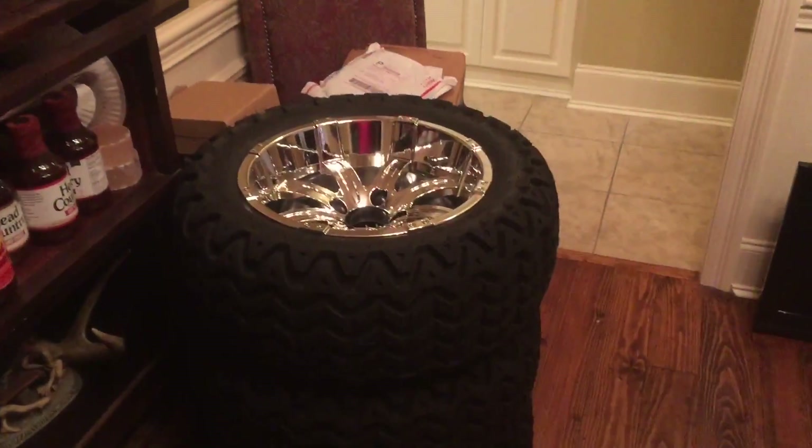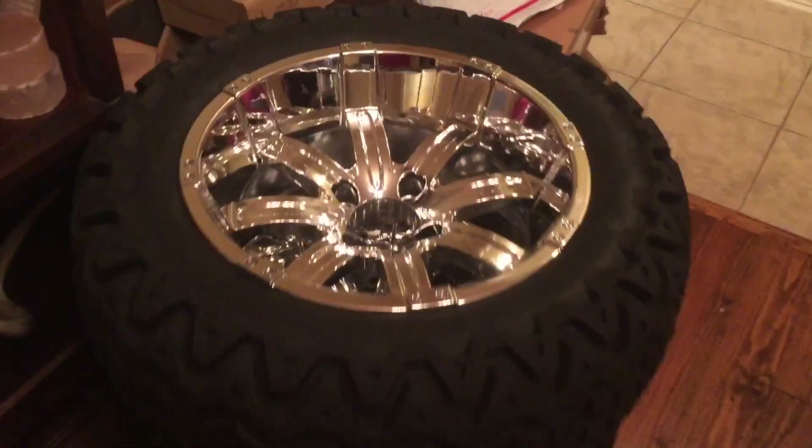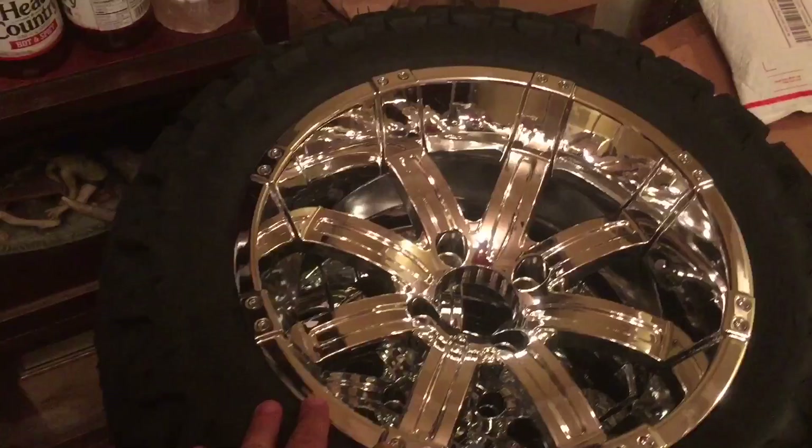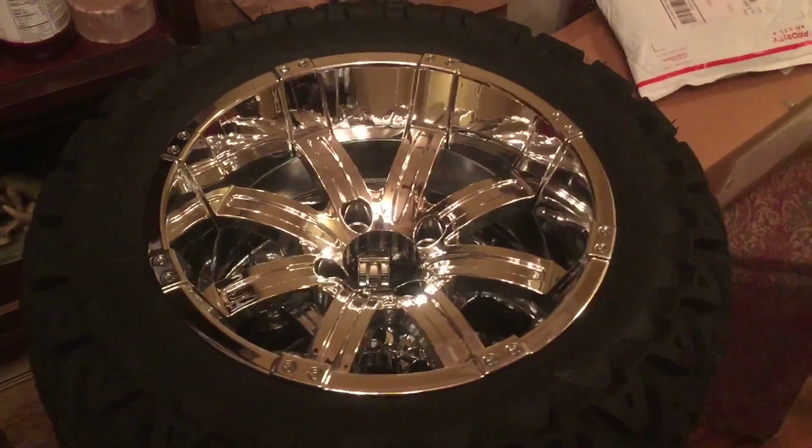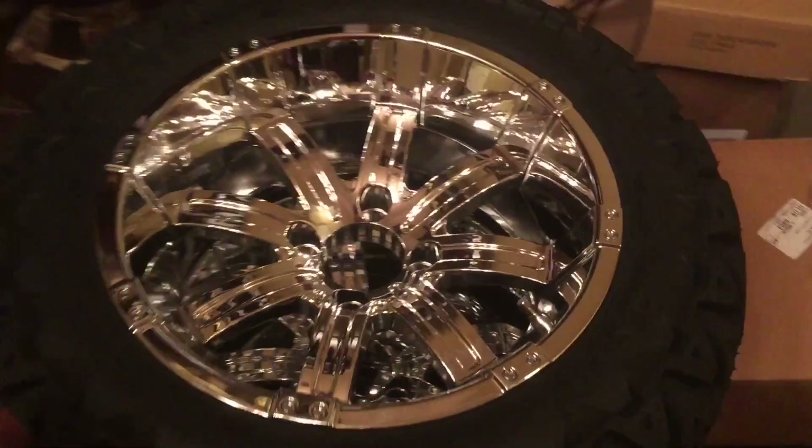I apologize y'all — I didn't mean to say 24-inch rims. It's 14-inch chrome rims with some 23-inch tires. 24s would be huge on a golf cart — it's 23-inch.